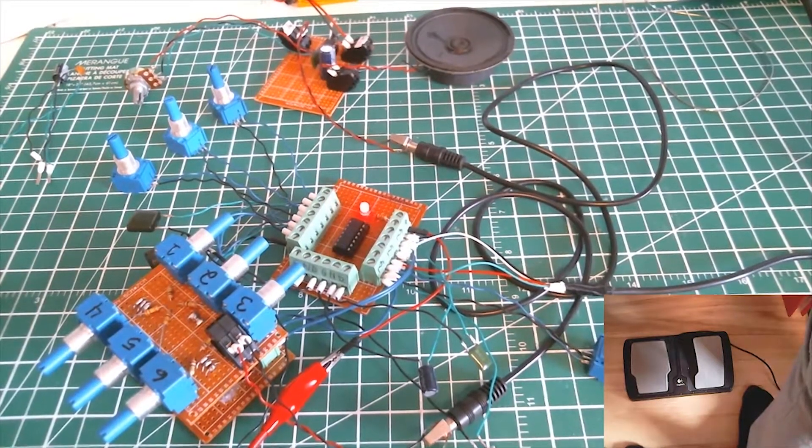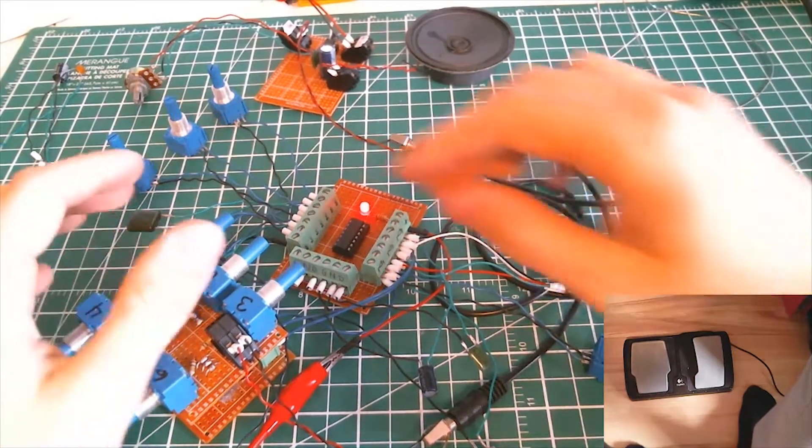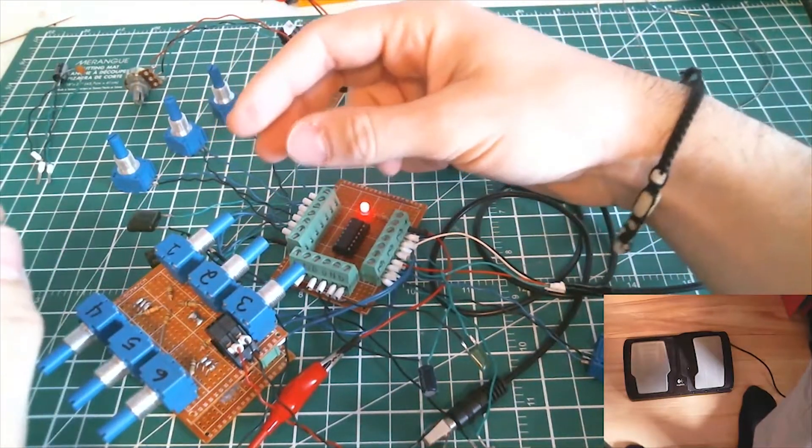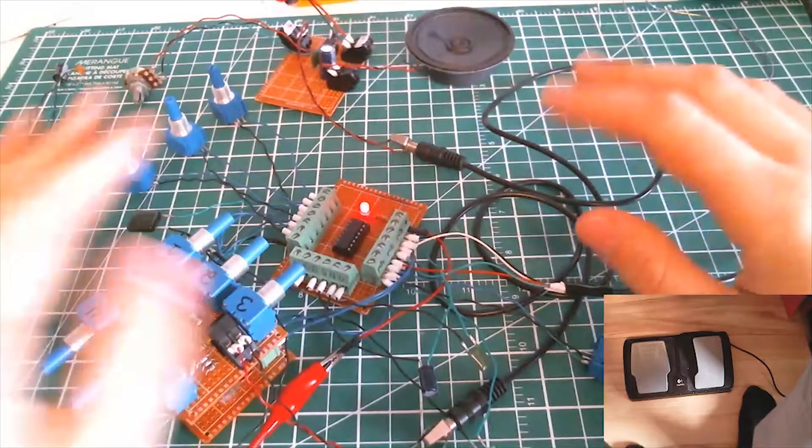Let's power it up and see what it does. We're gonna start slowly with maybe some oscillators and then see what's going on.